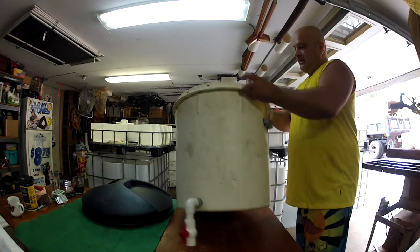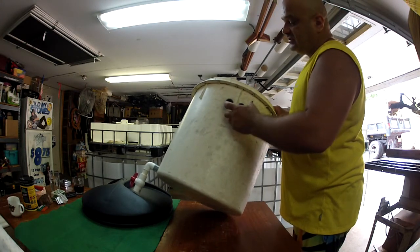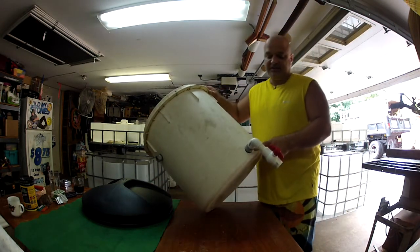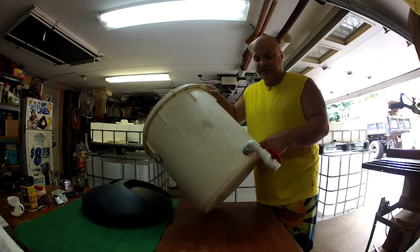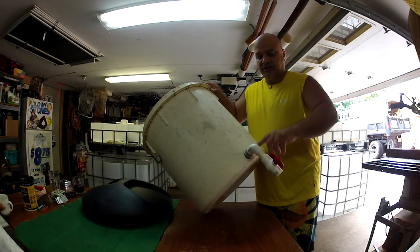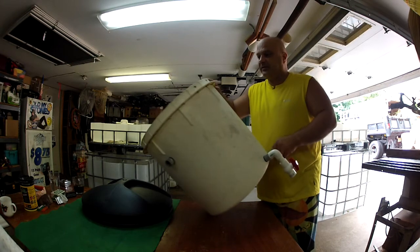Over on the other side I have 2 outlets, also using the electrical conduit fittings. And as close to the bottom as possible I have my solid removal valve, so I can spill off my solids as they accumulate on the bottom of the pail, or the clarifier.